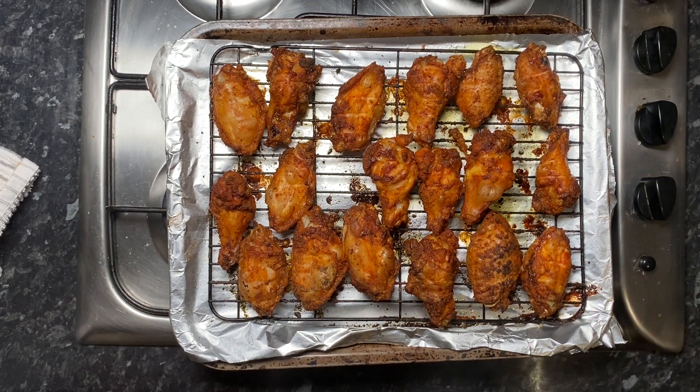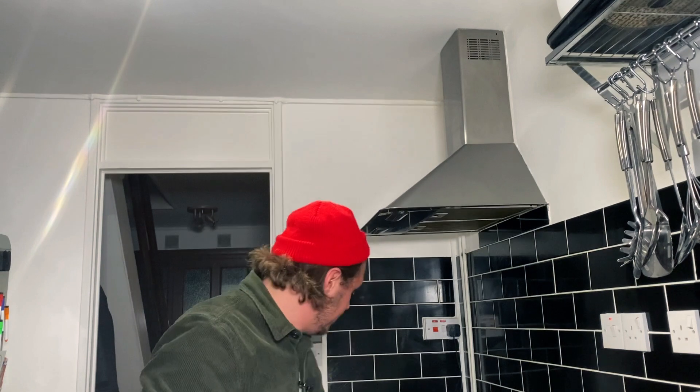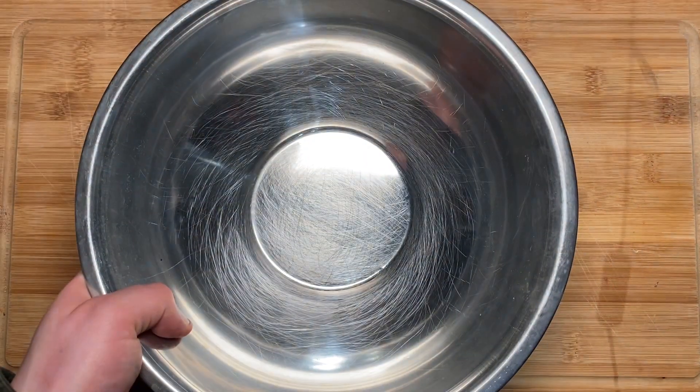Give the wings another flip — wings are now done, they're out of the oven. Time to give a little test to see how crispy they are. They're lovely and done — listen to that crunch. Time to get them over and whack the sauce on.